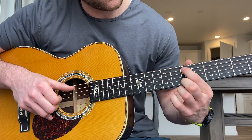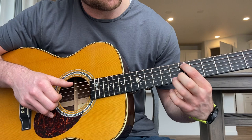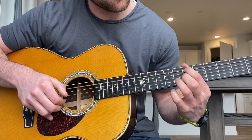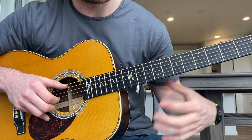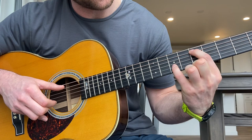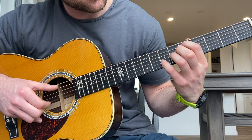Let's go to the second part. Your pointer finger is on the 7th fret on the fifth string, and then your ring finger is on the 8th fret on the second string. He goes to a bass note. And then he's going to slide to the next position. It's going to be your pointer finger on the 5th fret on the fifth string and either your ring finger or your pinky on the 7th fret on the second string.